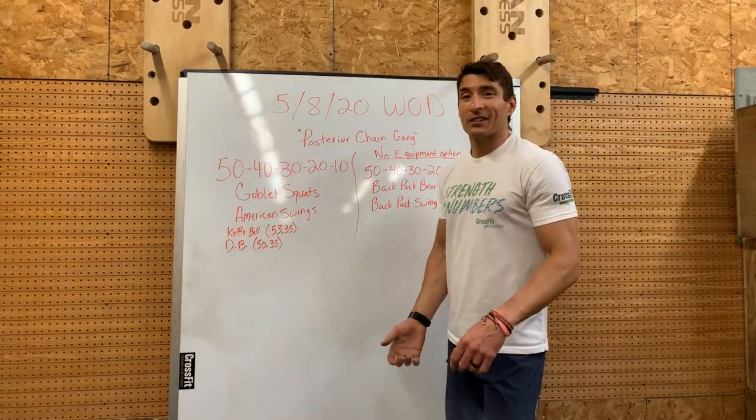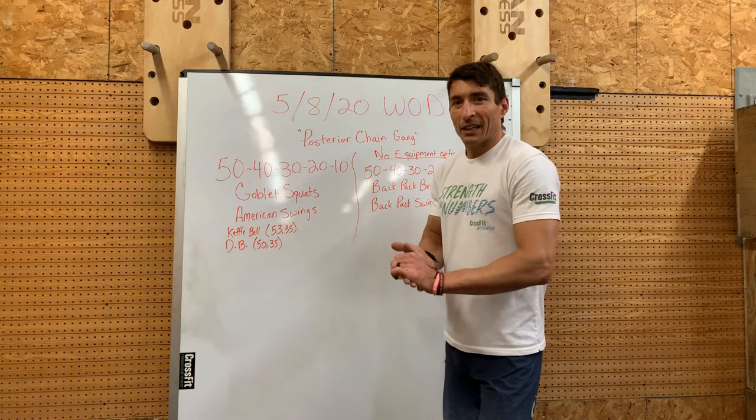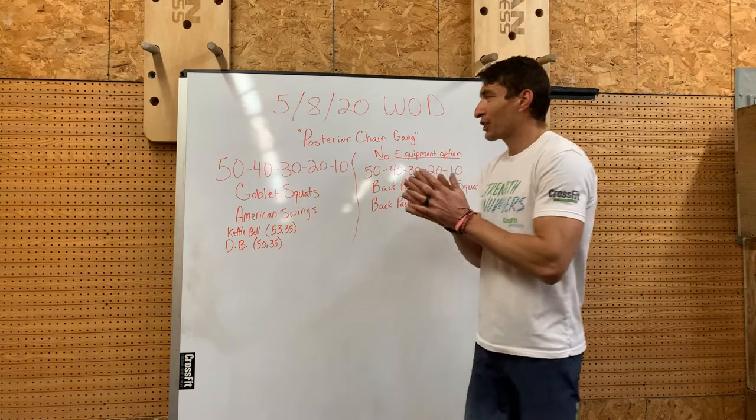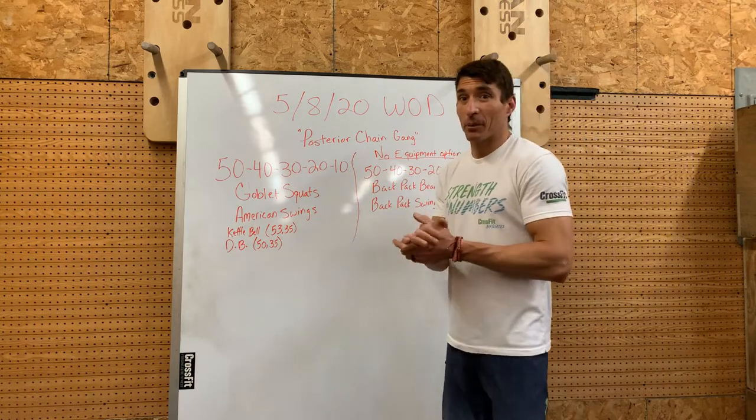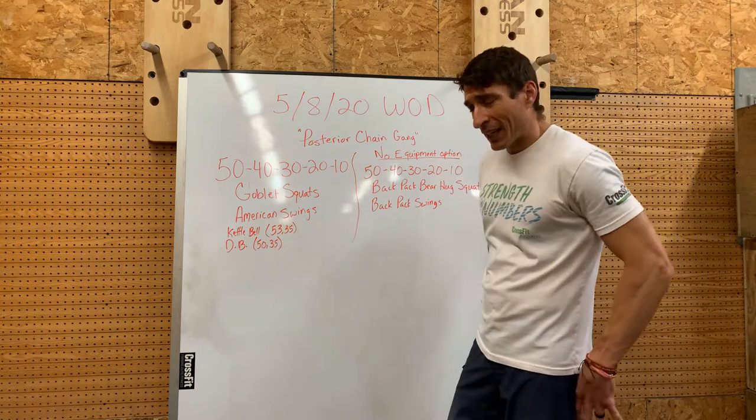All right, all the crazy CrossFitters out there — got a fun little workout for you for Friday. It's called the Posterior Chain Gain. It's going to be all about your posterior chain: those glutes, those quads, those hamstrings.